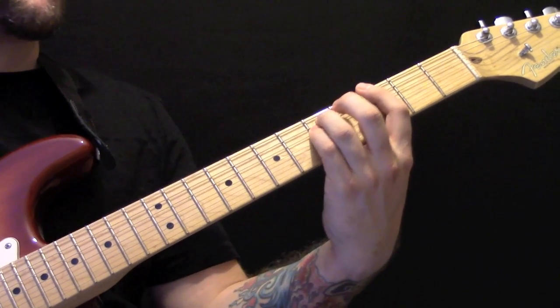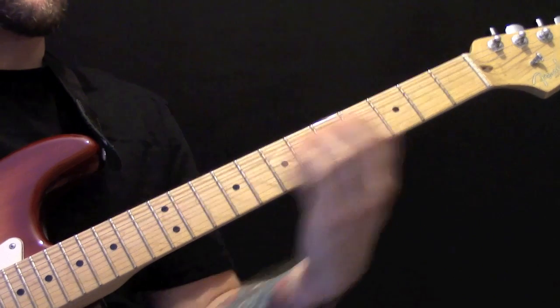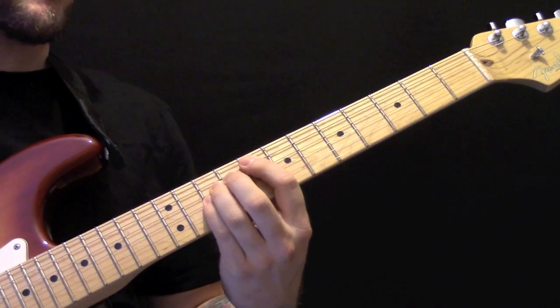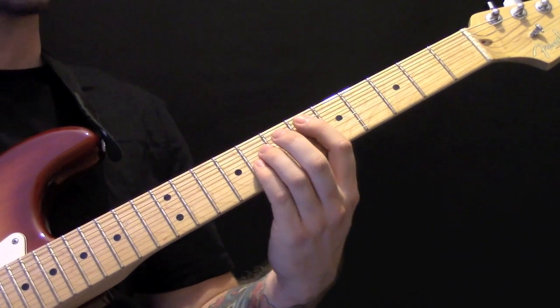Then we have the pre-chorus, and then we have the chorus chords again.